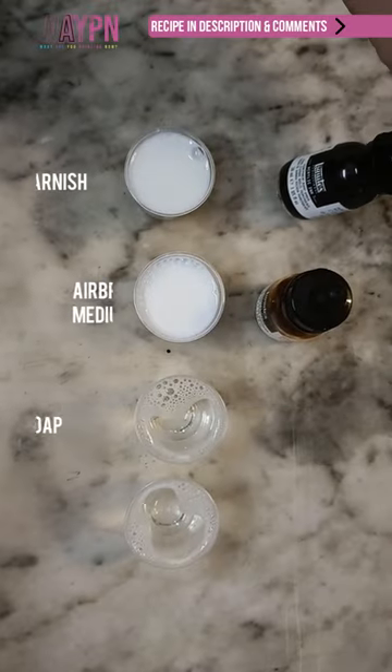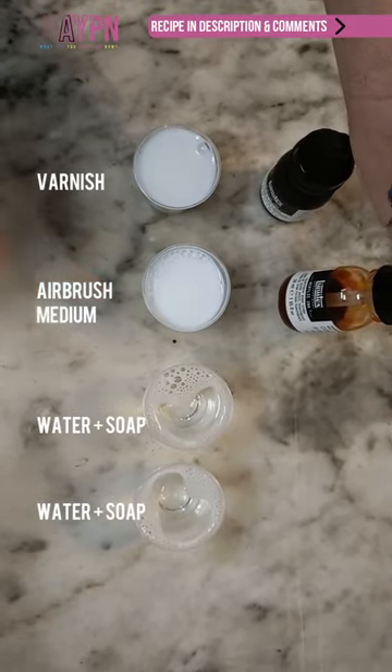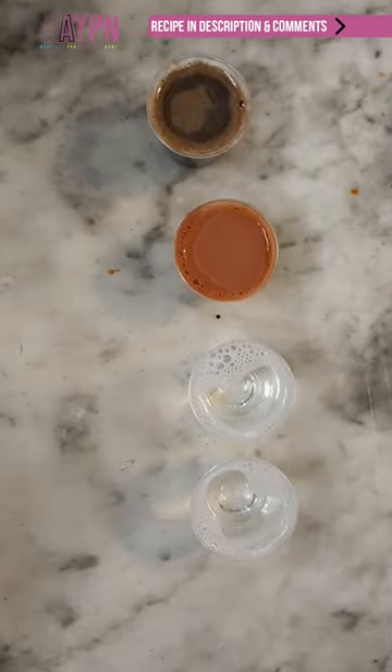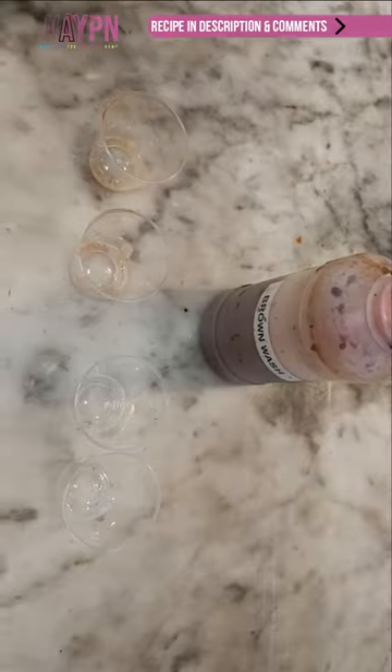Put 10 drops of burnt umber in the varnish and 10 drops of burnt sienna in the mix medium. They should look like this after mixing. Use your funnel and your container and pour it in. If you don't have enough, just repeat the previous steps and test it out.